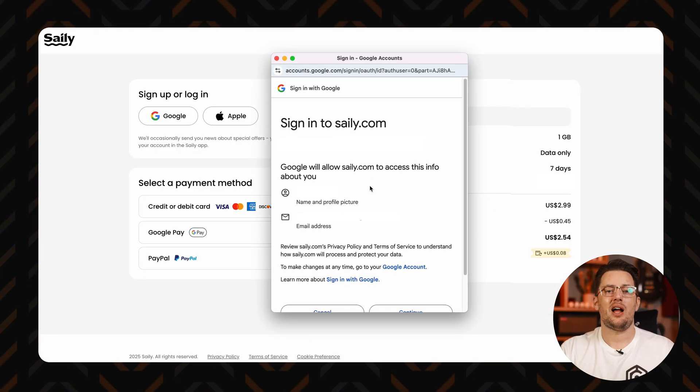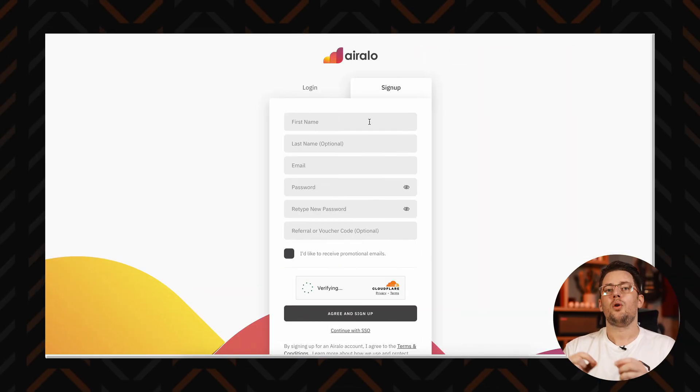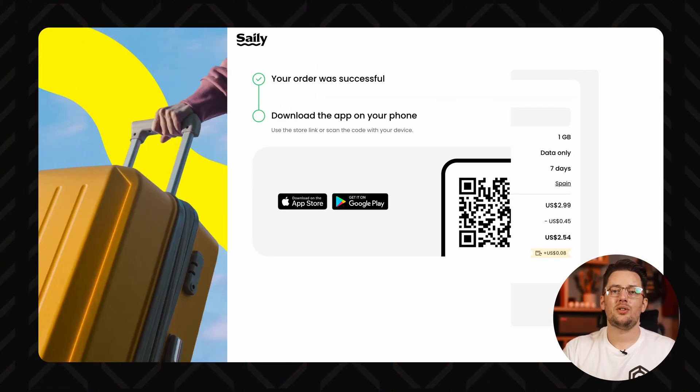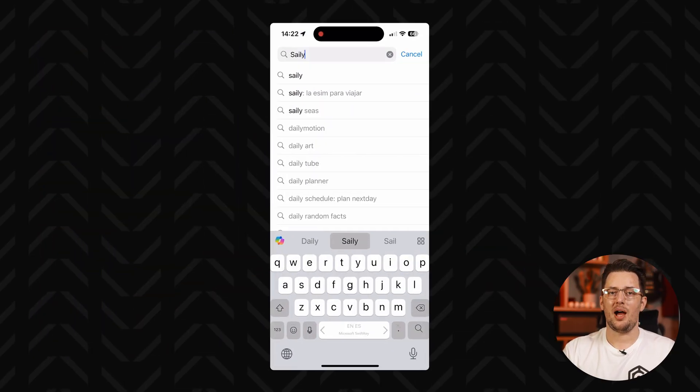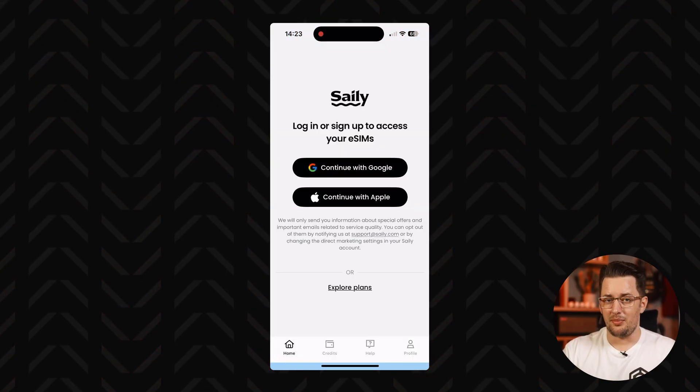Here you can sign up with an Apple or Google account, or you can do a manual sign-up with Eralo. Once that's sorted, go through payment and then you can get your chosen iPhone eSIM app through the App Store. Download it and log in with the same account you used for the purchase.